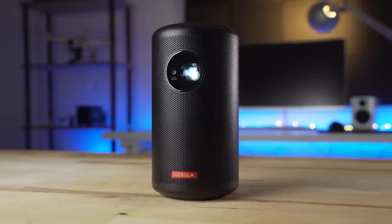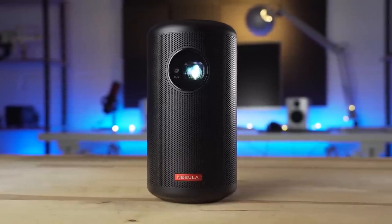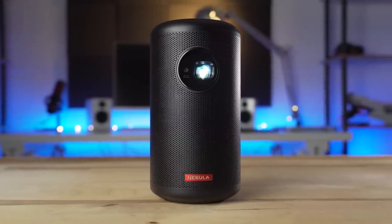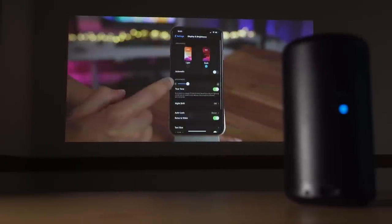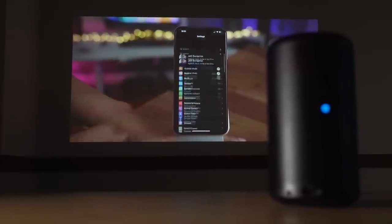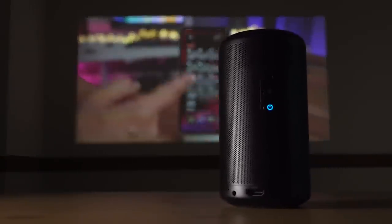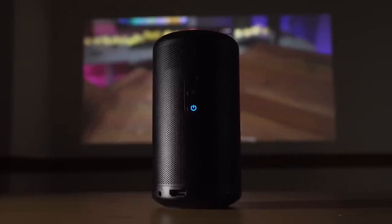Overall, the Nebula Capsule 2 from Anker is an extremely impressive little projector. The variety of inputs cater to many different locations and uses. The autofocusing 720p image was plenty sharp and bright. Sound quality is okay, but if you find it lacking, there is the ability to output to a 3.5mm connection. The only real bummer is the lack of Netflix video without some weird workarounds. What do you think of the Nebula Capsule 2? Where would you use it? Let us know in the comments below. Thanks for watching — if you enjoyed the video, please give it a thumbs up and consider subscribing. This is Jordan with 9to5Toys.